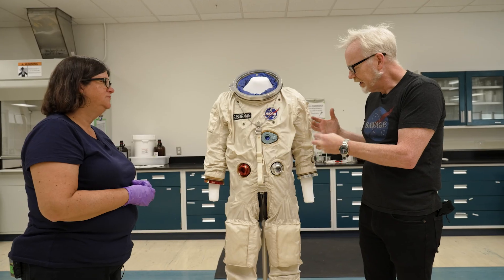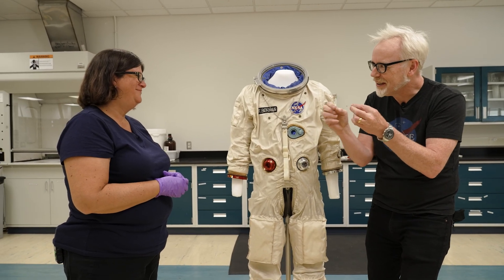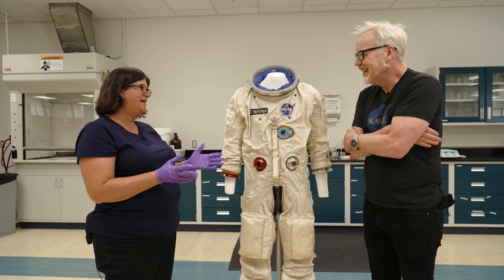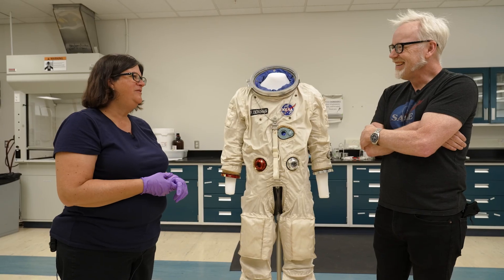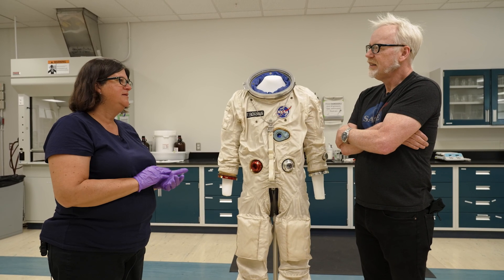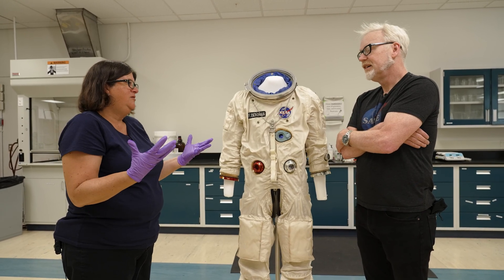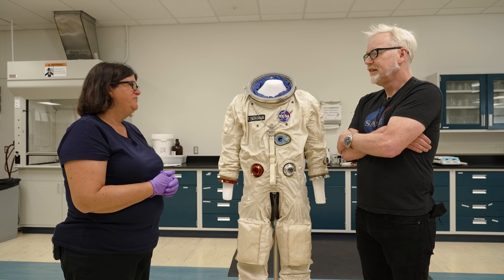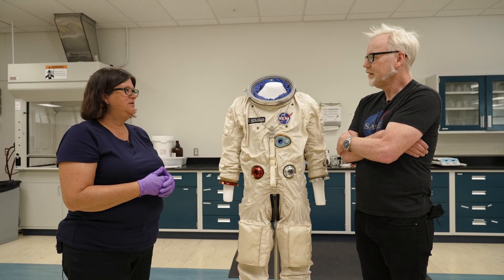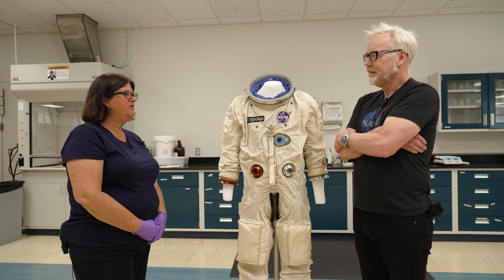If you bend an arm and hear crunching and some powder comes out, do you vacuum that up? We hope no powders come out, but it has happened. Some early shuttle gloves had latex and polyurethane bladders that were not good — we'd pick them up and they'd just be crumbling. There's nothing you can do to stop that. We save them for research if it's okay with the curator, but there's really nothing we can do at that point, unfortunately.